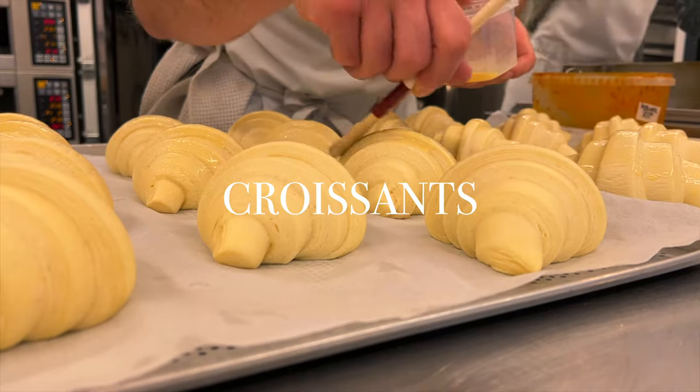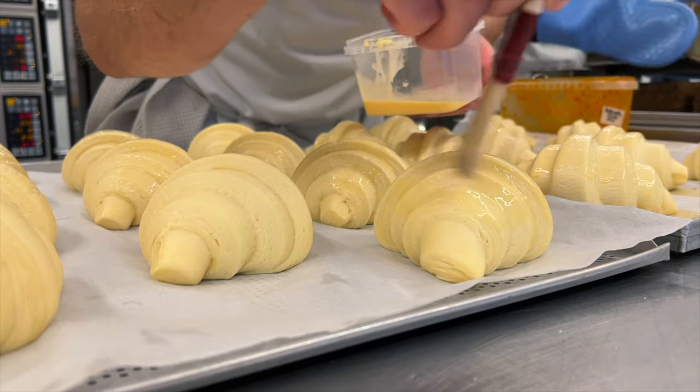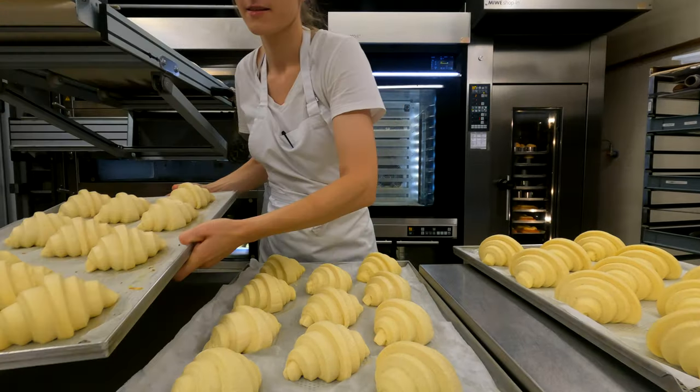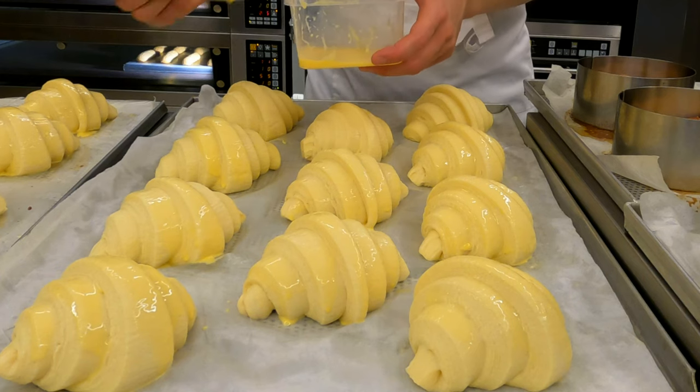The story with the croissant is very straightforward. Proofed and egg washed, they go into the oven. The egg wash is made out of egg yolk and cream, which gives a glossier finish. While egg washing, I'm trying not to touch the layers of the pastry.